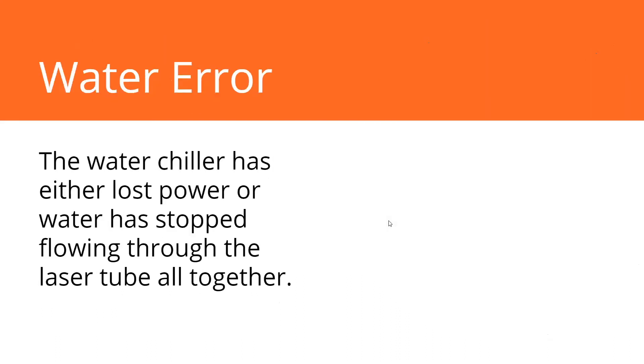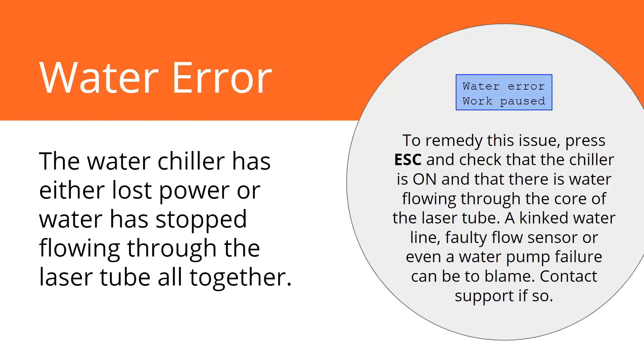If you get a water error, that means either your chiller has lost power or the water just stopped flowing. There is a flow sensor to make sure the laser doesn't fire if there's no water flowing through the laser tube. If you see it, it's not a great thing, but it's not bad either — it just saved you. If it wasn't there and you started your laser with no water flowing, the tube gets too hot and it's going to break. It could be a kinked water line, a faulty flow sensor, or the water pump failing. That's a good reason to call support.